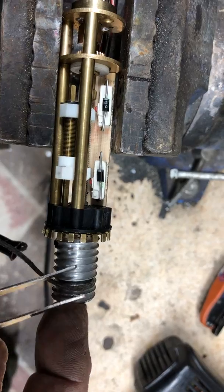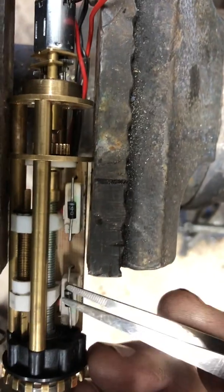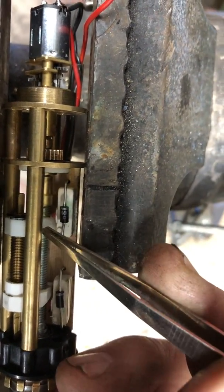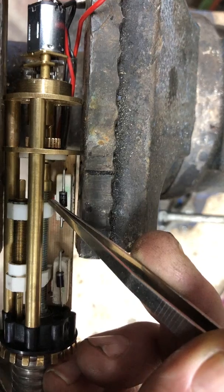So essentially four full wraps. The micro switches shut off because these two white plastic units roll over the red contacts on the micro switches.